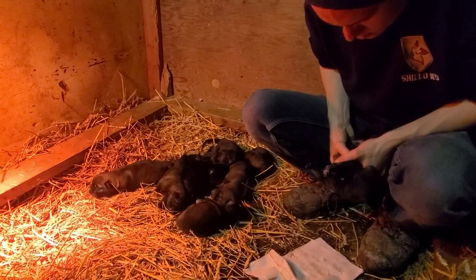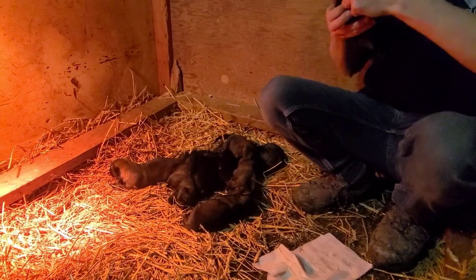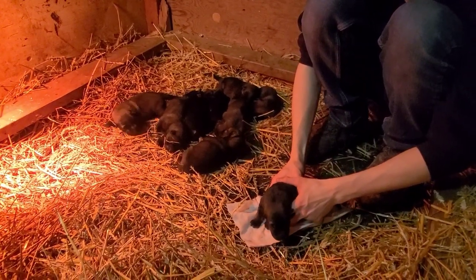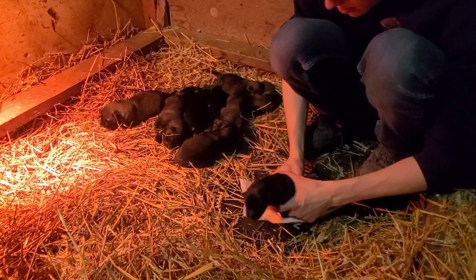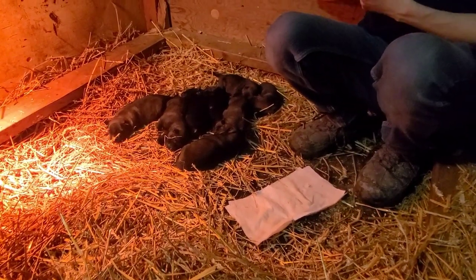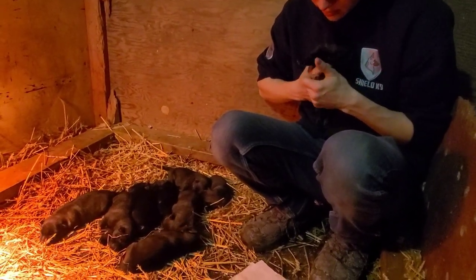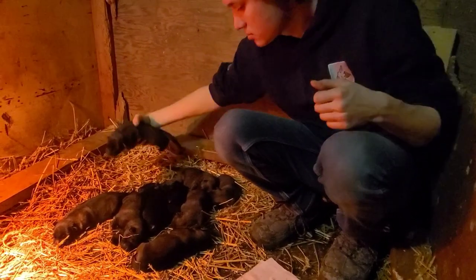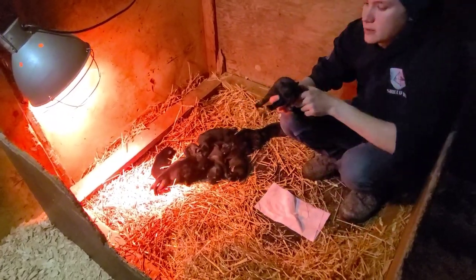I've done this with every litter that's come through here, and I've generally had really good success — not having nervous puppies, not having dogs that have difficulty being handled, having dogs that are brave and able to handle stress and come through it stronger. I really do believe in this, and I think it's a good thing to do with newborn dogs. I'm going to talk a little bit about Biosensor, what it is and how we do it, and if it's something you find interesting, feel free to like this video, subscribe, and comment below.